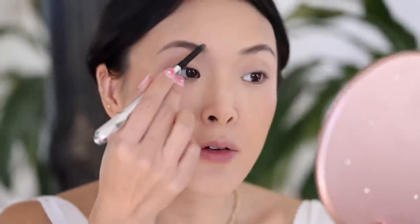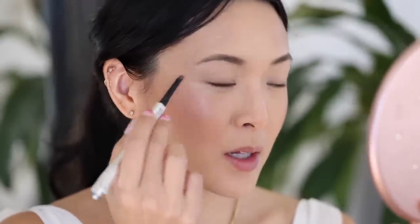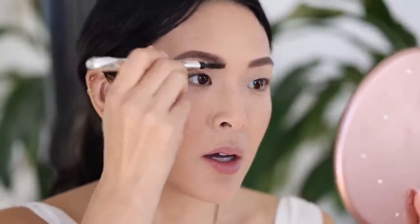Now I'm going to move on to my eyebrows. I'm taking this Benefit brow pencil — I love the formula because it's not too stiff or waxy. I like to fill in the outline of my brow first and then do little strokes to fill inside the rest. Then I take the spoolie end and blend out the front. Even if you have a super snatched brow, blending it out in the front still ends up looking really natural.